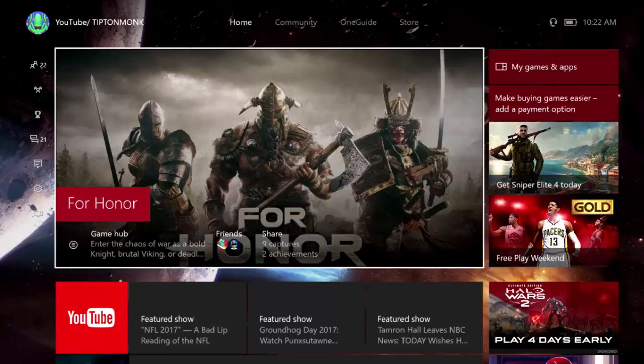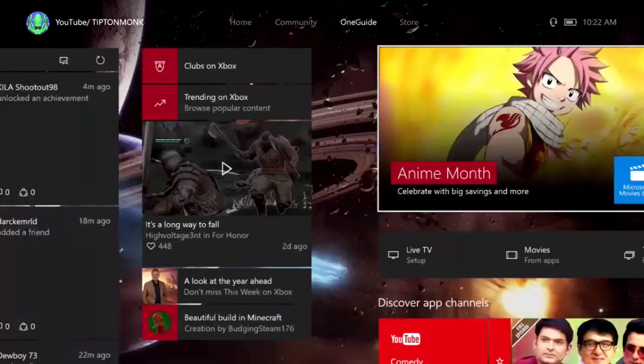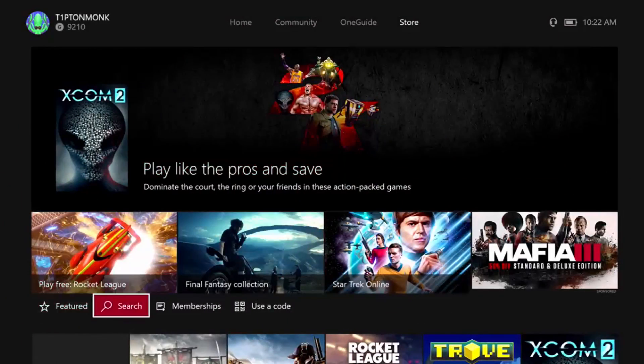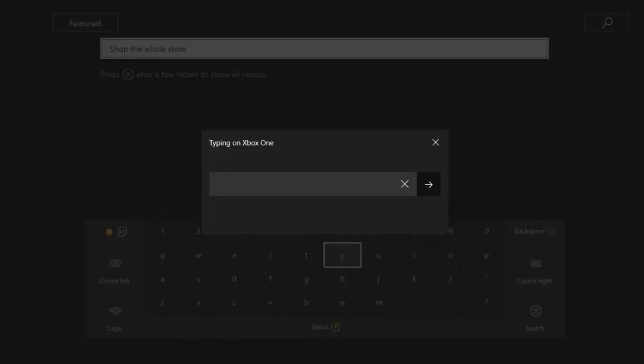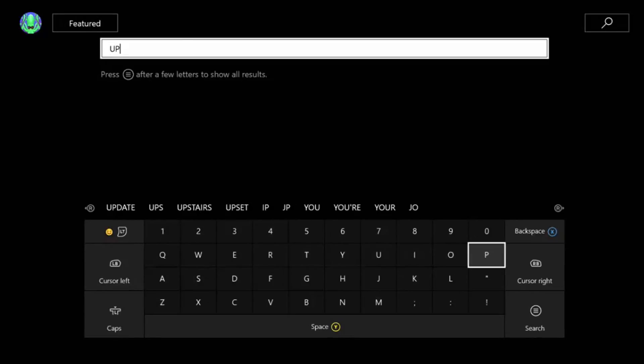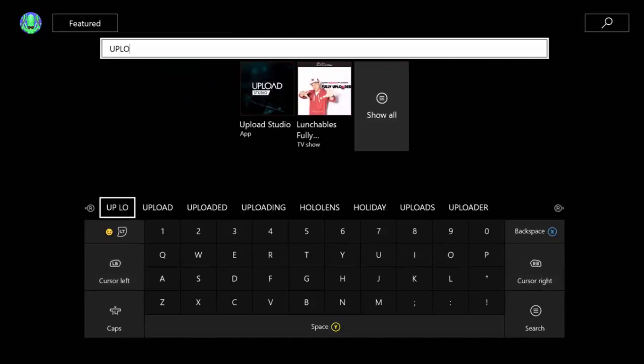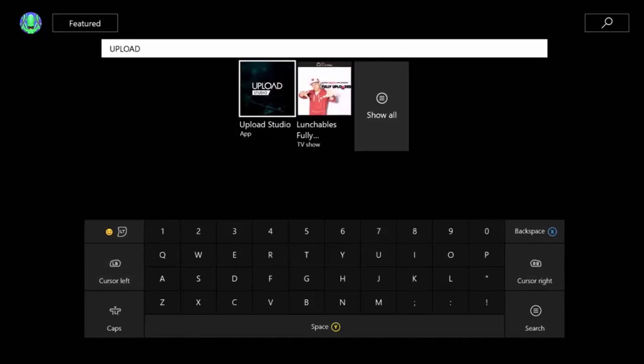Once you turn on your Xbox, you want to click on RB just to go right and go down to the store. Once you are here, you just want to go down and go to the search. Click on it. Then what you want to type is 'upload studio.' You can see it's right there — Upload Studio. Just click on that.